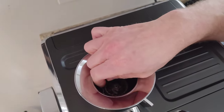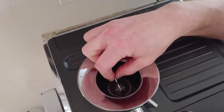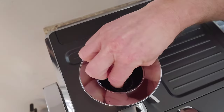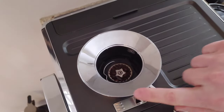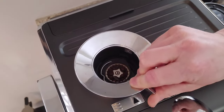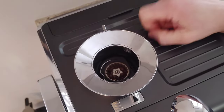Inside here you can see we have our little ring burr, and we want to remove that. The first thing you want to do is get your indicator — that's your course-or-fine selector — and basically just keep turning it until it goes all the way to the very back.